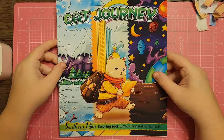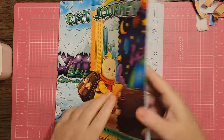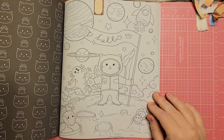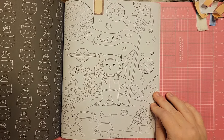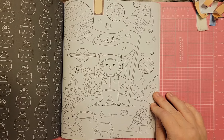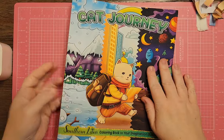Cat Journey by Southern Lotus — this one is a cat in outer space with aliens, rocket ships, and planets. You name it, it's got space stuff. It would definitely work, but I'm not feeling it so I'll pass.